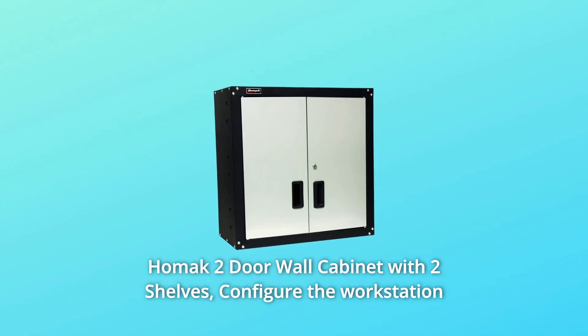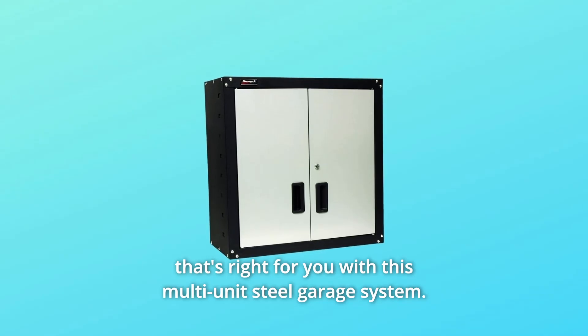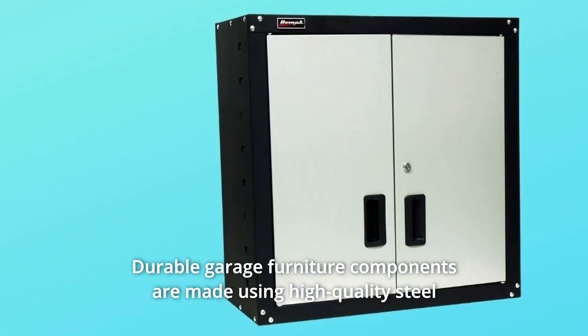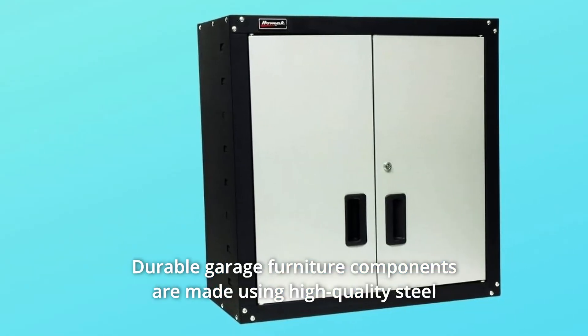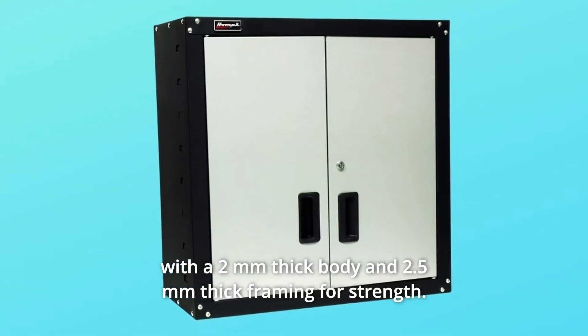HOMAK 2-Door Wall Cabinet with 2 Shelves. Configure the workstation that's right for you with this multi-unit steel garage system. Durable garage furniture components are made using high-quality steel with a 2mm thick body and 2.5mm thick framing for strength.